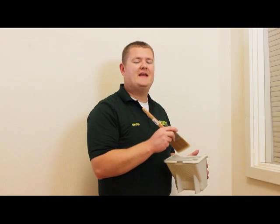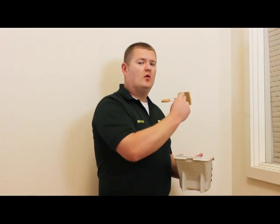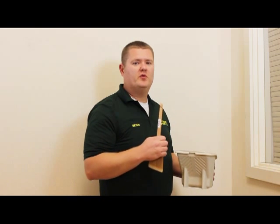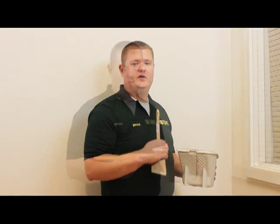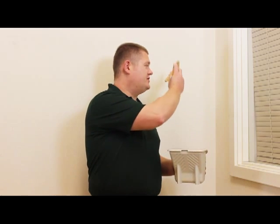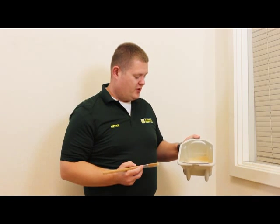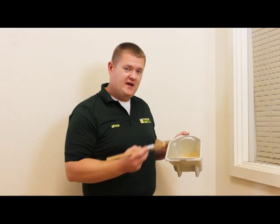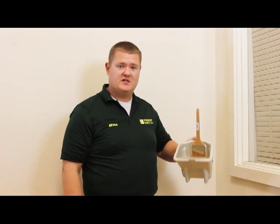What we're going to start with is called cutting in, allowing you to paint up to that area without putting the roller into the corner or up to the ceiling. I'm using a two and a half inch angled sash brush and that's going to allow me to get in the corners nicely. I'm using a roller tray here called a Pelican with paint in it, and that will allow me to dip out of it. And when I'm done, there's a magnet that holds my brush as well.